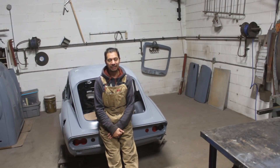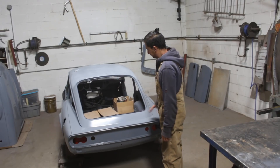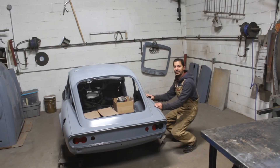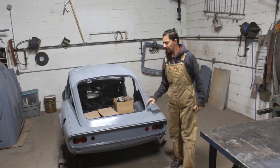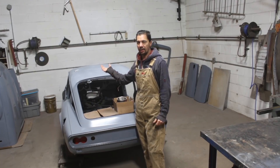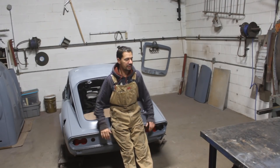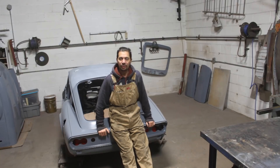My idea now is to work on the part of the car which is accessible while standing or bending over a little bit. Once I get to areas where I have to kneel down or lay on the floor, I'm going to put the body on a cart so it's high enough to work standing or sitting. My back started to hurt already with so many projects — I'm working on the TR6 outside and that's painful. I'm going to try to work as smart as possible so we can be healthy for many more projects.